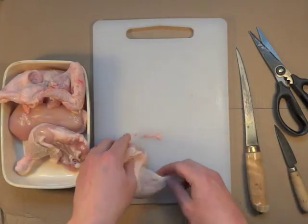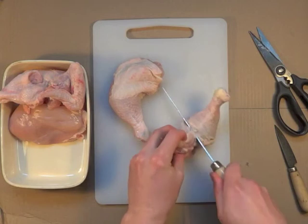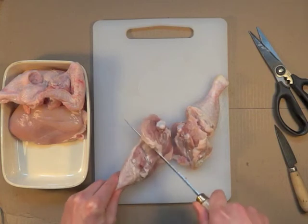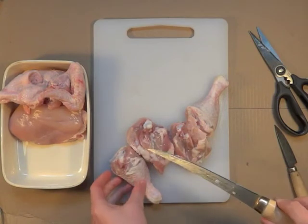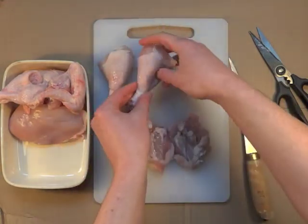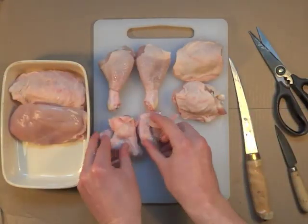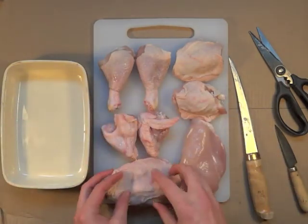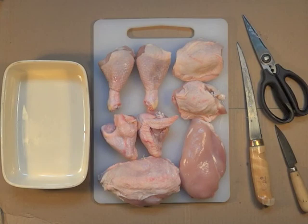What that leaves us with is our legs, which you can take down to smaller pieces very easily. There's a weak spot where you can slide the knife between the joint. So here we're left with two chicken legs, the thighs, a couple of chicken wings, and a skin-on and skin-off chicken breast. I hope that's useful and I hope it encourages you to save a little bit of money.